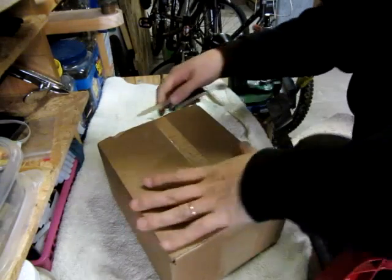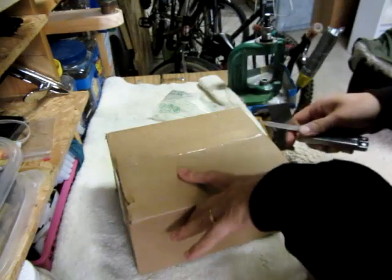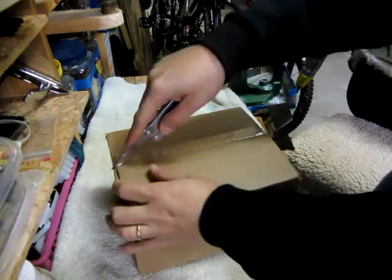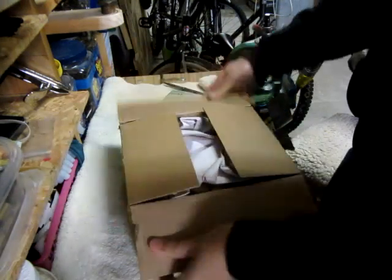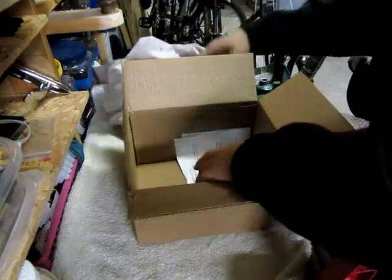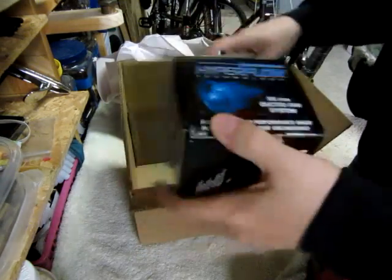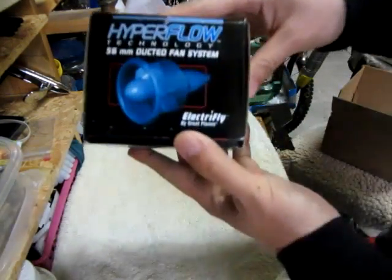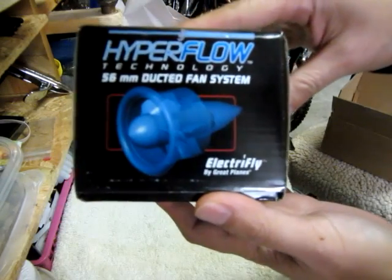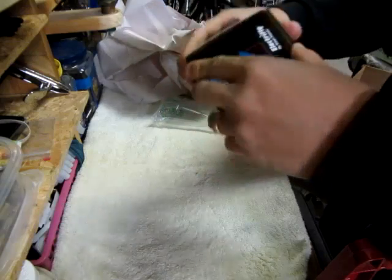This is what I was waiting for in the mail — hopefully. Yep, it is exactly what I thought it was. It is a hyperflow ducted fan system. Now, what the heck am I gonna do with this?